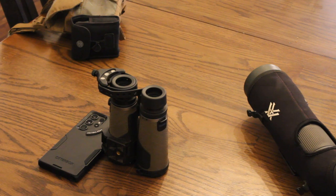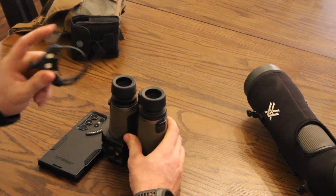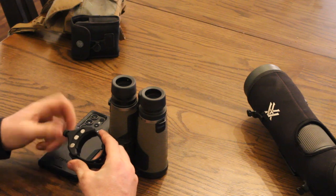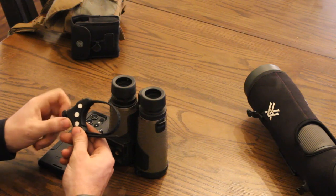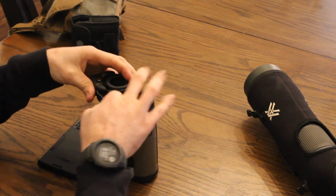Now we'll get the Scout set up on binos. Since we primarily run binos most of the time, I like to keep the Scout on my binos or clipped to my bino harness so it can easily go on or off. When I pull up my binos and want to use my phone, I can just slap it on quickly. There is a little fine-tuning involved, but once it's set up, it'll stay there. We'll reset the Scout as if it just came off the spotting scope — all the way recessed — then adjust it out a little and slide it onto the binos.